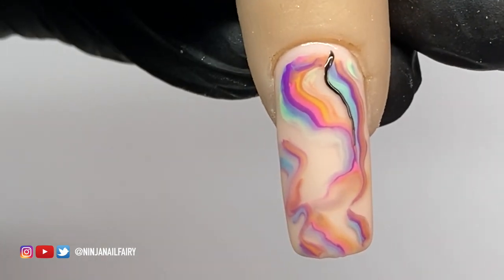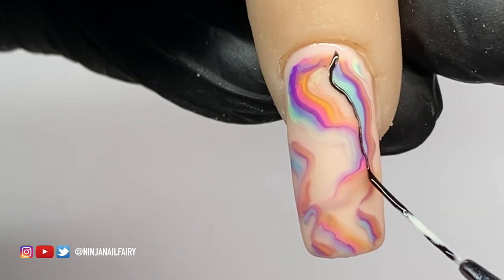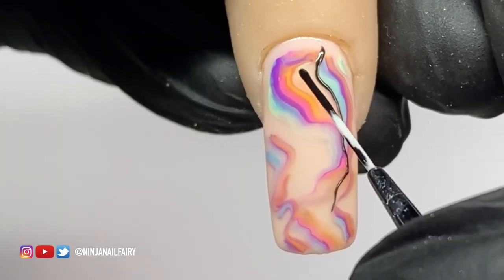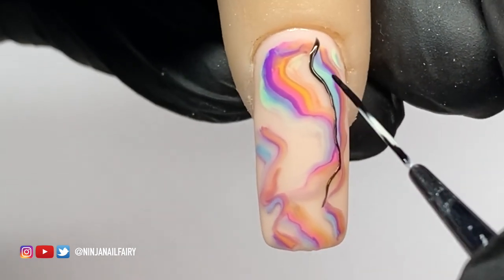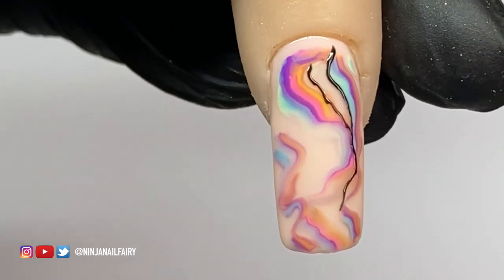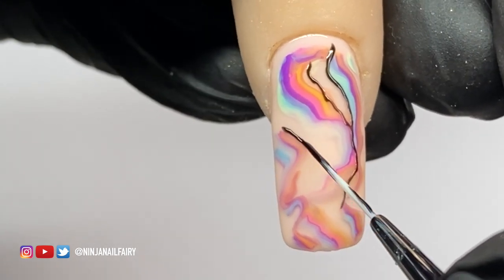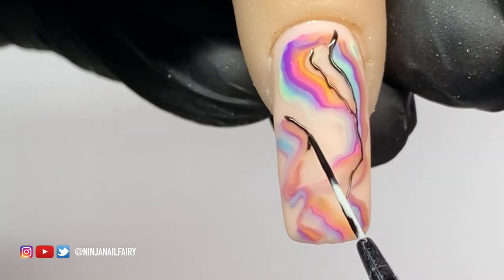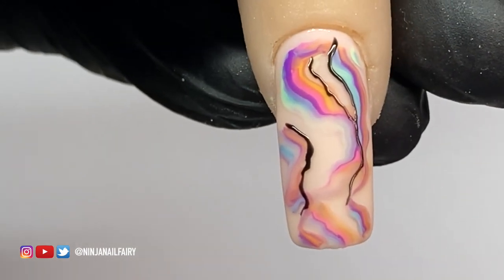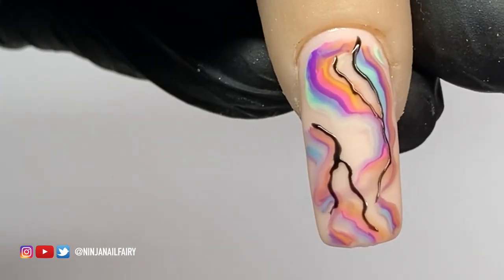I'm applying the matte top coat because I'm going to come in with some chrome detailing. Using the black gel paint and the Baddest Liner brush, I paint some thin veins on the nail, following those swirly bits and picking out little details. You could do whatever you want — old English lettering, shapes, any design — paint it in that black gel paint, then come in with the gold chrome powder to add those details. It really pops!